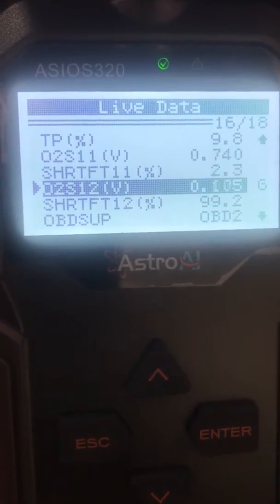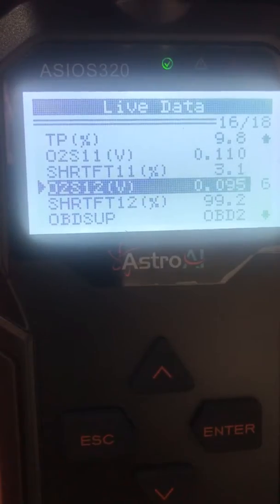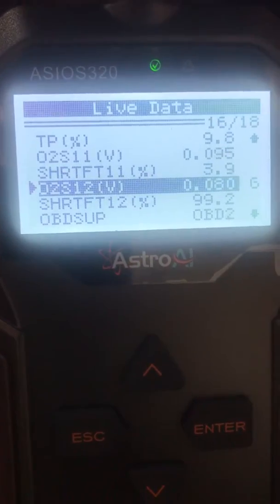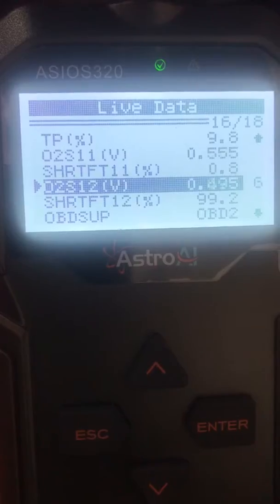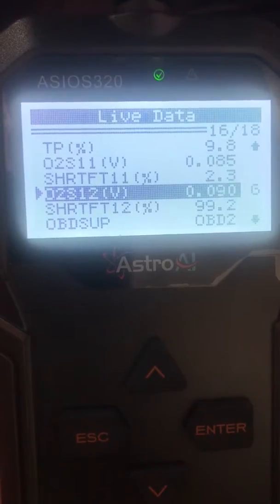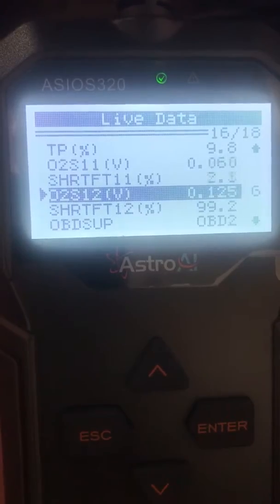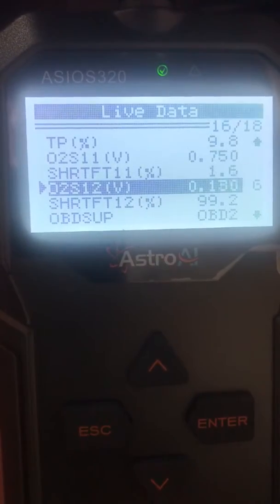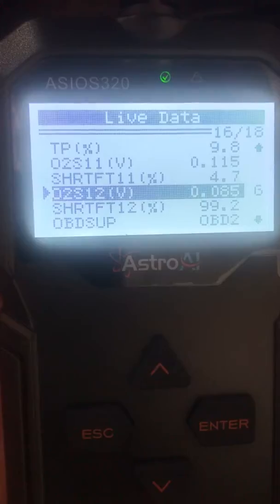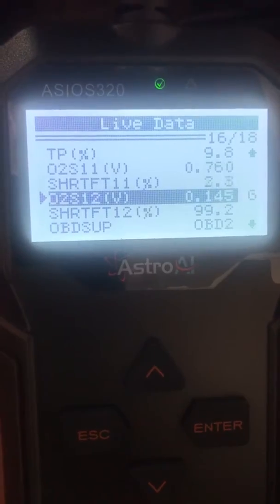You can see the O2 sensor bank one post-cat, which is highlighted — it's varying: 0.34, 0.46, 0.49, 0.07. The one above that is O2 sensor 1, bank one sensor 1 voltage, which is also varying, as it's supposed to. But the post-cat sensor is also varying, which is a different result.